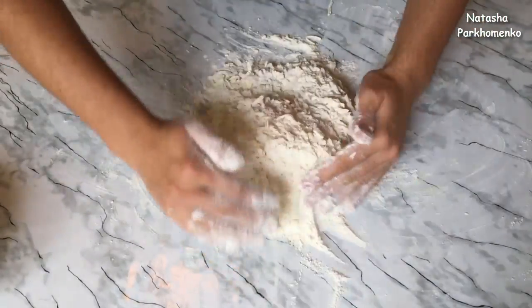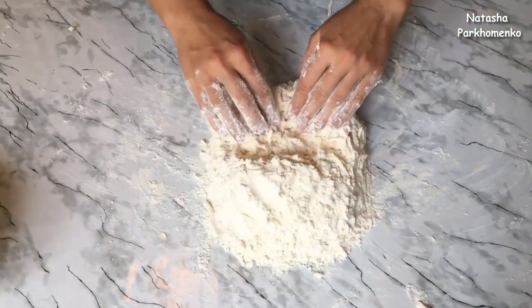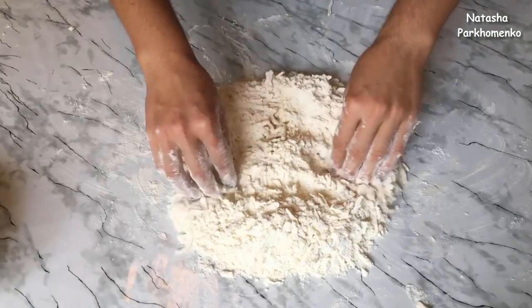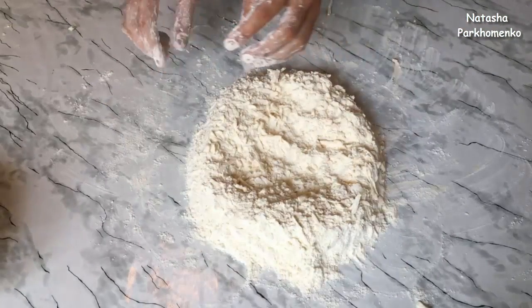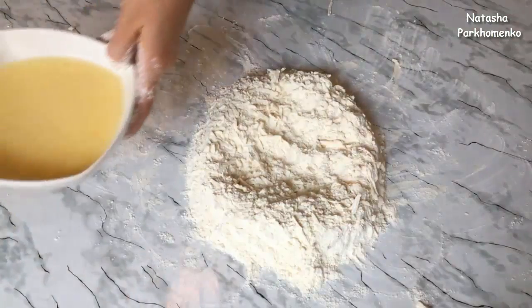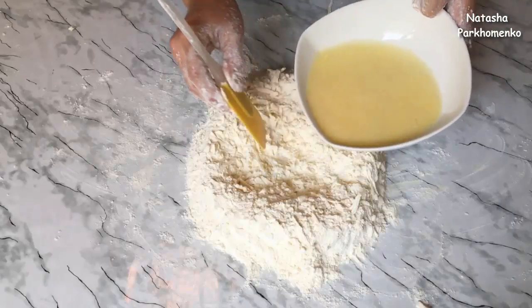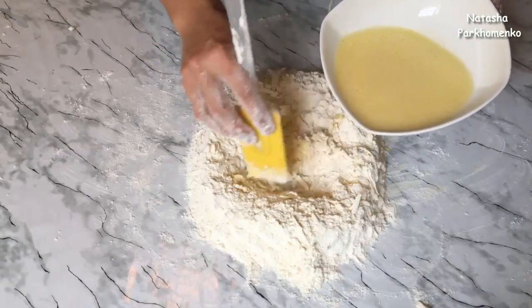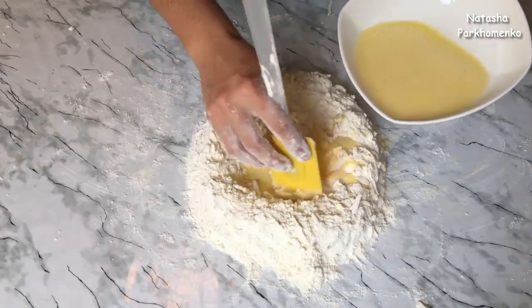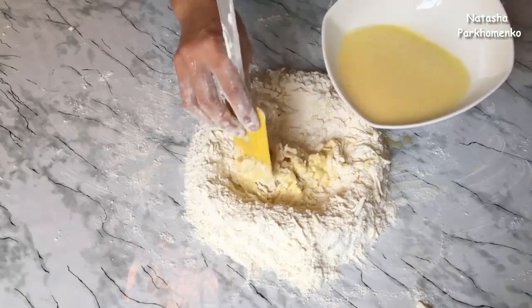Маргарин у меня не замороженный и не мягкий — он просто из холодильника. Маргарин натёрла. Теперь маргарин с мукой нужно аккуратно перемешать — не вымешать, а просто перемешать, чтобы все полосочки из маргарина покрылись мукой. Собираем всё в горку, делаем углубление. Берём лопаточку, вливаем жидкую массу порциями и аккуратно перемешиваем. Нам нужно главное — тесто собрать в комочек.